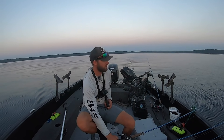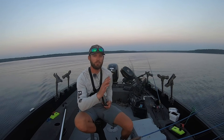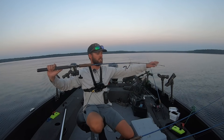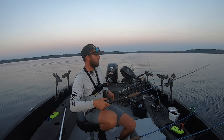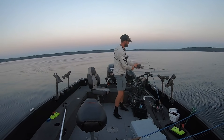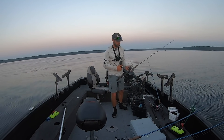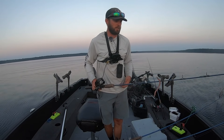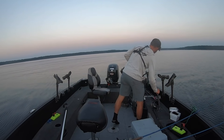If I'm running a big planer board spread, most of the time I'll have several of these rods out. One of my favorite most underutilized trolling rods is the 5-foot-3 inside rod — this is a very short one, kind of designed for lead core, but it's also a nice inside rod. By inside rod I mean: planer board rod, planer board rod, and then your inside rod goes right here, generally down. It keeps everything real clean, keeps it on the inside of your spread.